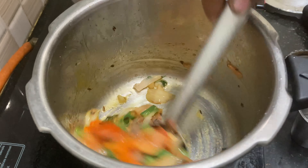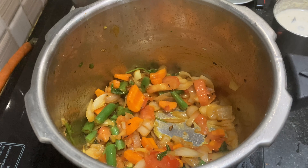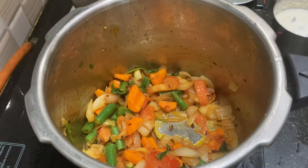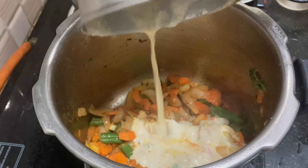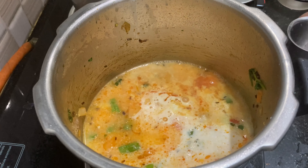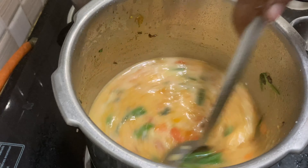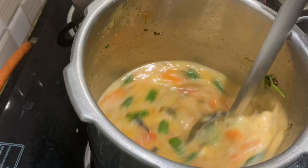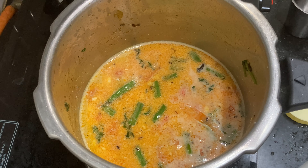Let's put in the spices again. Roll the plate and add the ingredients. This flavor is very good.